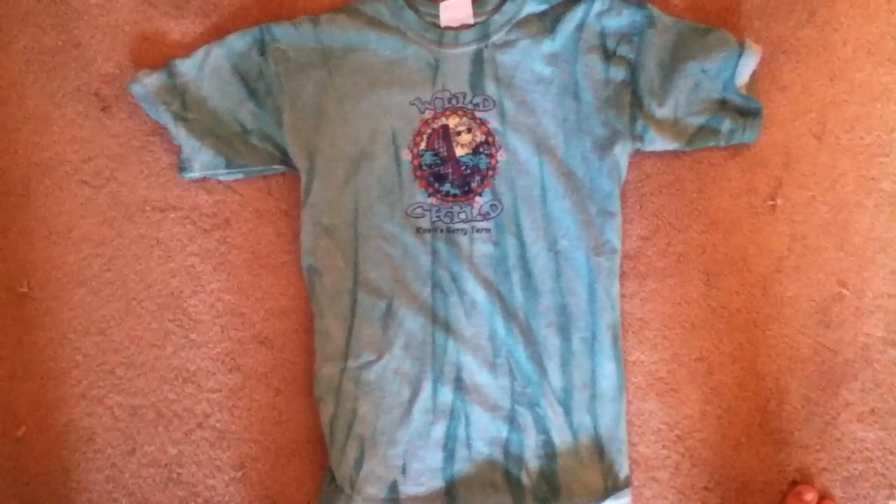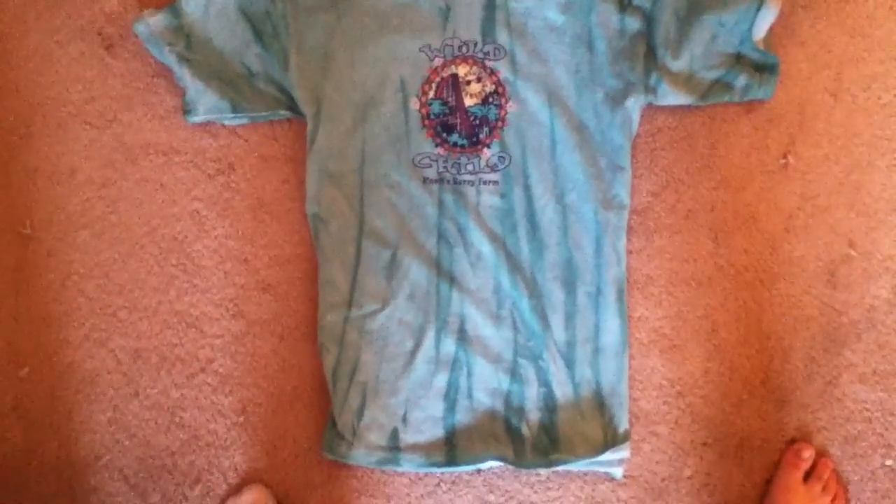Hey guys, it's Tova, and yes, I'm filming in a bathroom right now. The first thing you're gonna need for this tutorial is a shirt that you don't care about. Right now the shirt is on me, so I'm gonna take it off so you can see the full view.